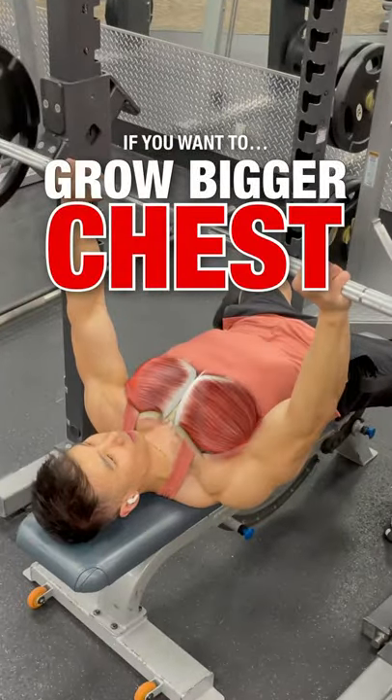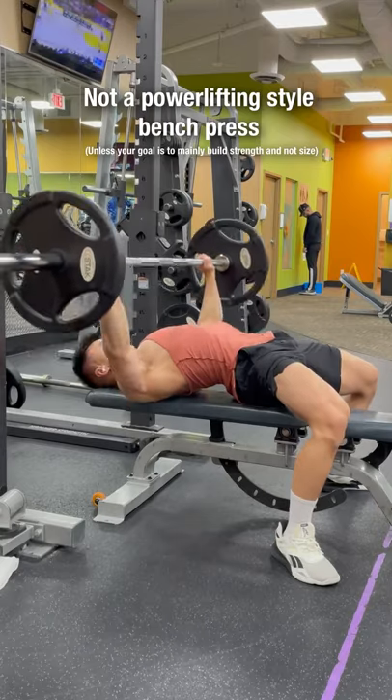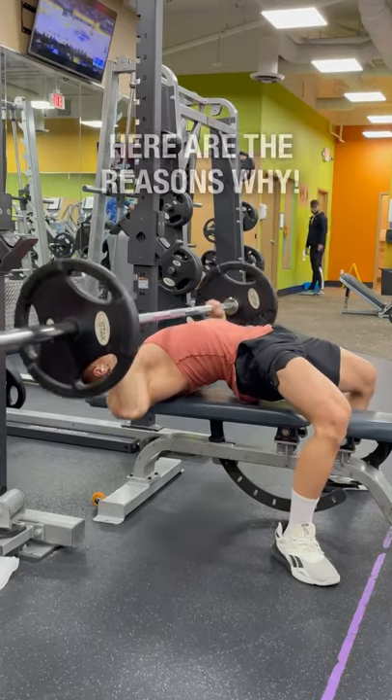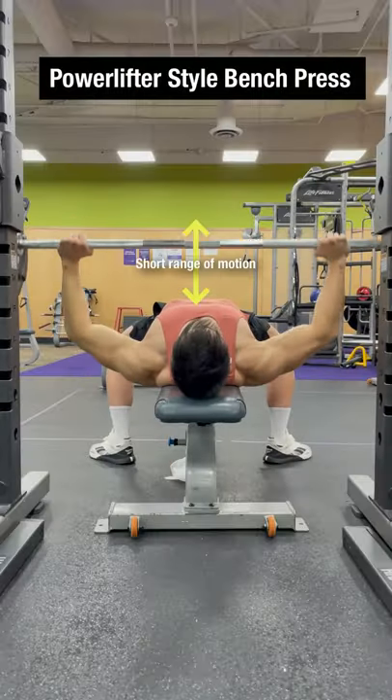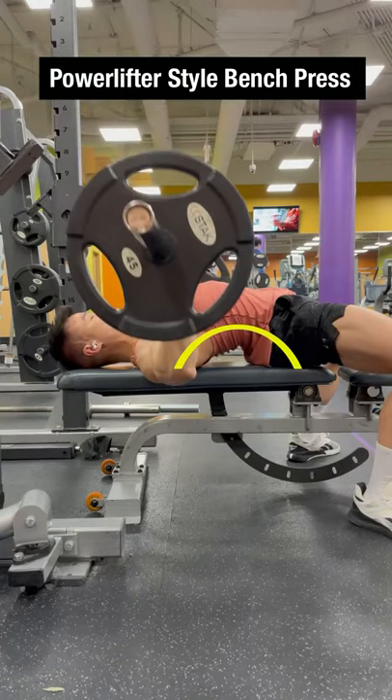If you want to grow a bigger chest, you have to focus more on a bodybuilding style bench press as opposed to a powerlifting style bench press. Here are the reasons why. A powerlifting bench press uses the shortest range of motion possible by using a wider grip and creating a large arch on your back.